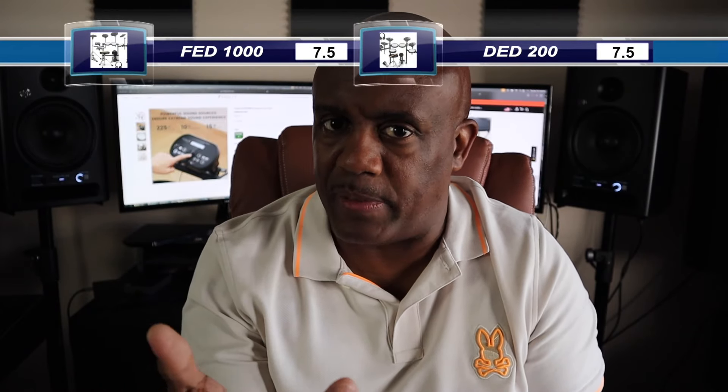Lastly, let's talk about sound quality. One thing I keep mentioning in my videos is the rate of decay — when the drum doesn't feel or sound natural and you can hear a chop-off. Both of these drums have that same problem, so I'm splitting the point down the middle. They both have the same issue, and as a result I'm giving each half a point.